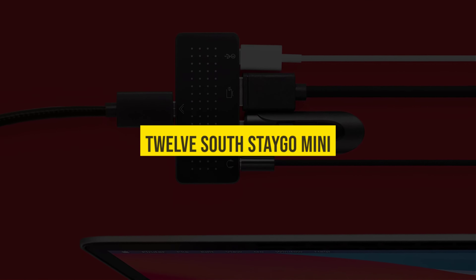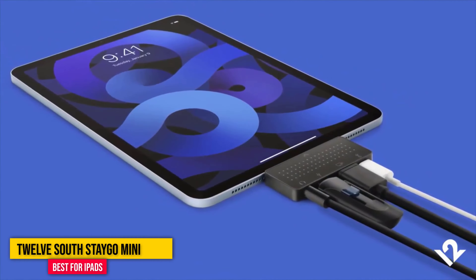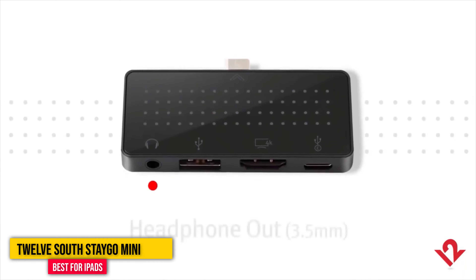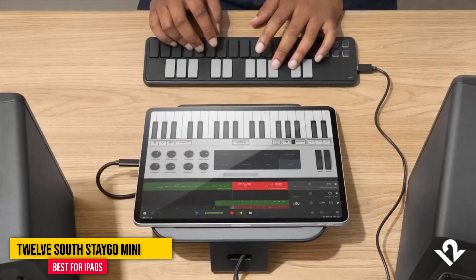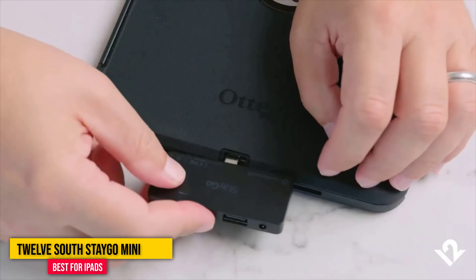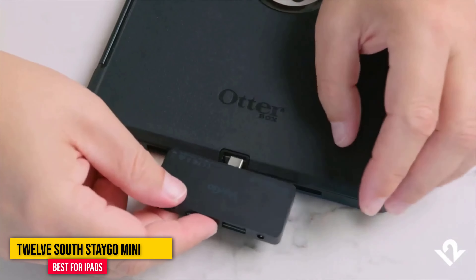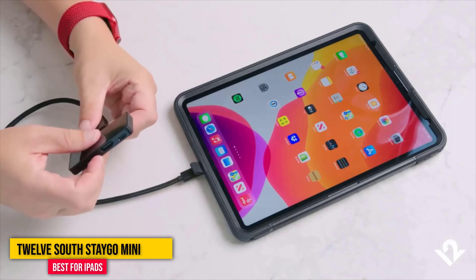Number four: 12 South Stego Mini. The singular USB-C port on recent high-end iPad models means you're often forced to choose between charging or plugging in an accessory. This hub from 12 South can fix that without adding too much bulk. It plugs directly into the USB-C port on the bottom of the tablet and offers a headphone jack, a USB-A port, an HDMI output, and an extra USB-C port. It also comes with a short USB-C extension cable — handy if you have a thick case over your iPad that obscures the port. Currently, no basic iPads use the USB-C port, so make sure yours has it before you buy.